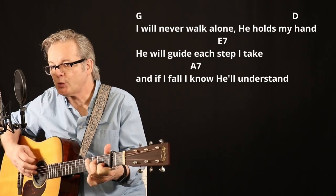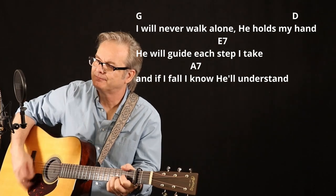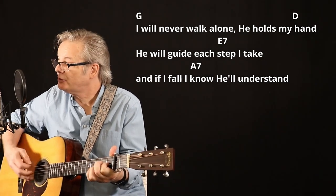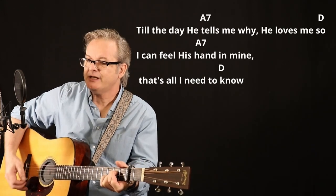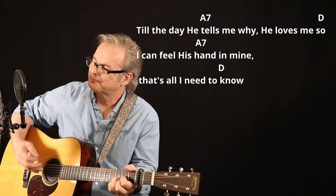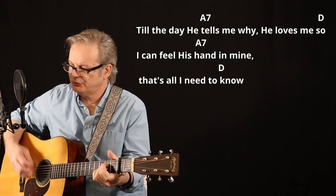I will never walk alone in the morning, He holds my hand. He will guide each step I take, if I fall, I know He'll understand. Till the day He tells me why He loves me so, I can feel His hand in mine, and that's all I need to know.